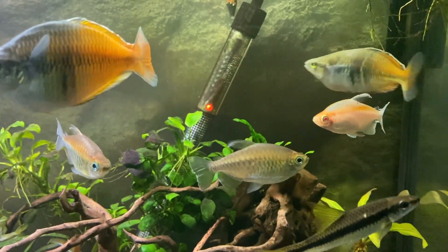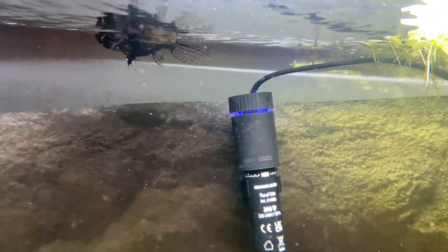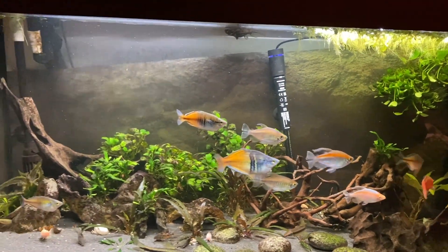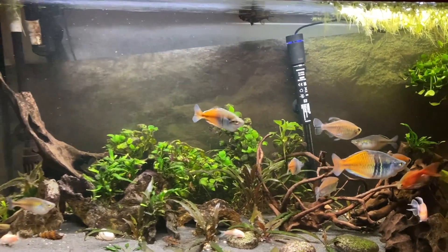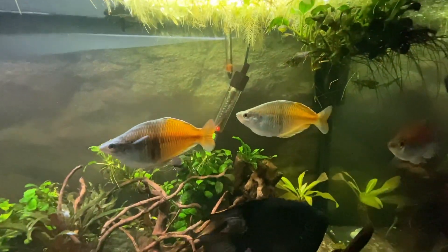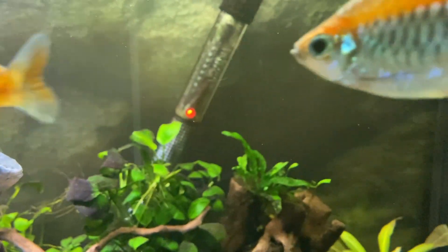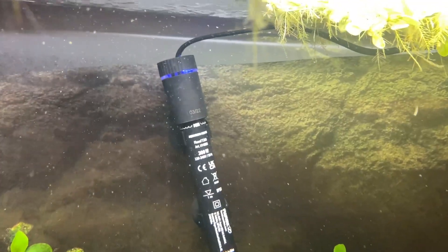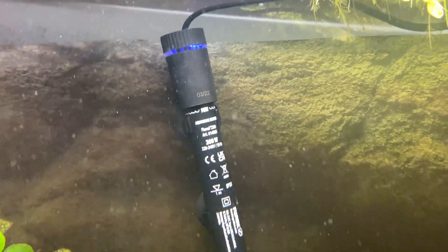Another cool thing about this heater is that it's digital - the sensors are digital, which should keep the water temperature fairly stable and stop the massive fluctuations that sometimes happen with cheaper heaters. Sometimes when I put my hand in the tank I can immediately tell the temperature is not where it's supposed to be, but when I look at the heater the orange light is on. It shouldn't have gotten that cold in the first place. This Fluval digital heater should fix that problem.